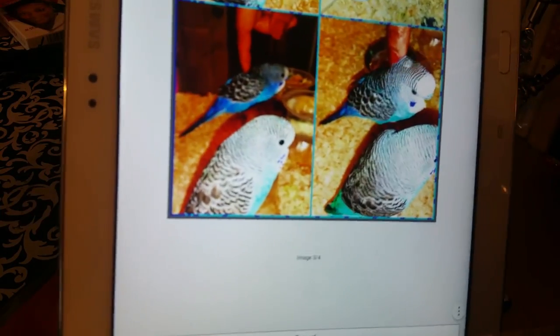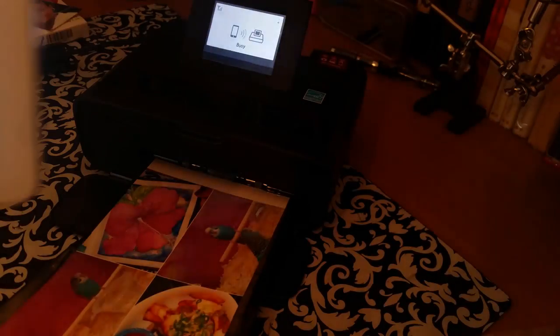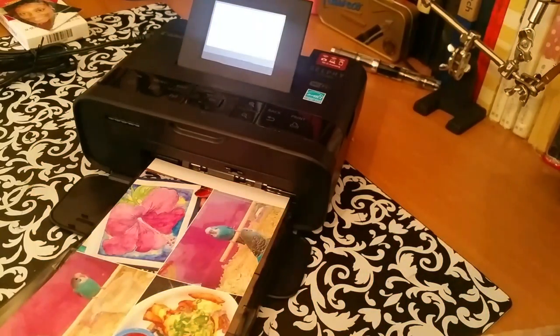With each photo it prints, your screen changes — I'm trying to get it in frame so you can see the screen is busy with the next photo. I'm going to pause until these photos are finished so that I don't waste time watching a machine stay busy.